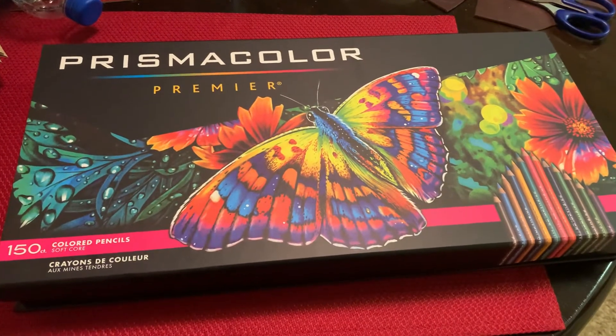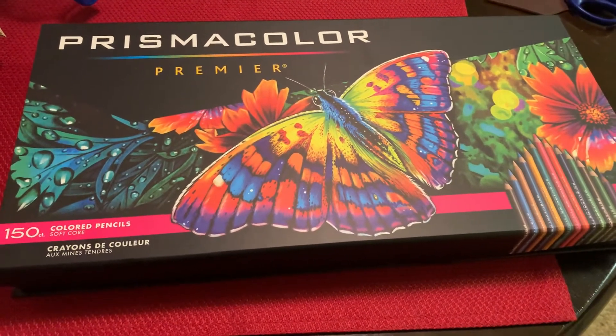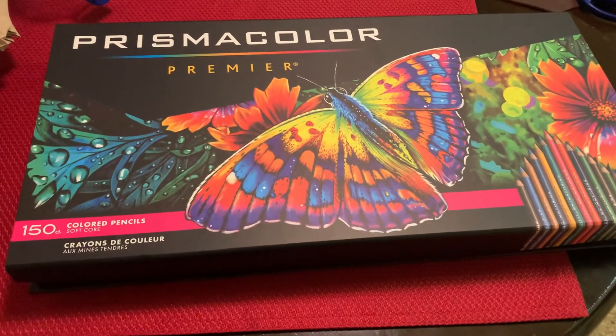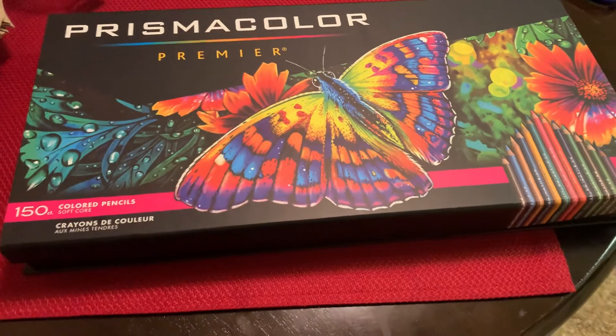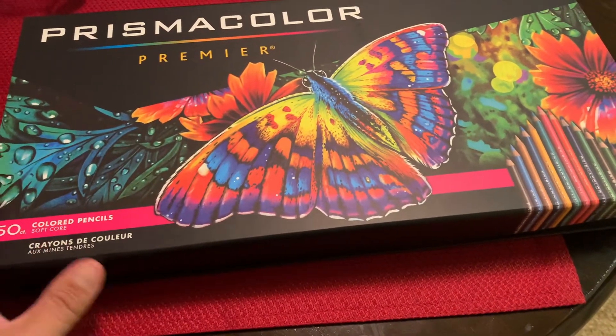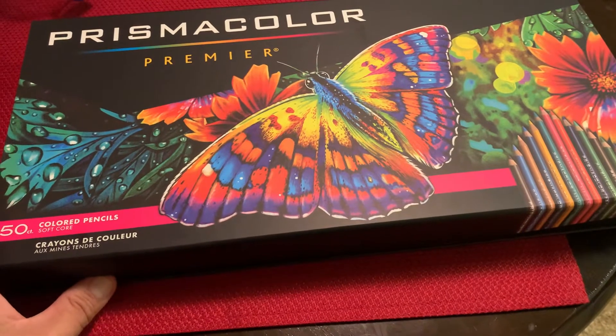It was a long time ago, but it's a set of 75 colors, so if you get that you'll have plenty of colors to do your coloring with, because you can layer different colors together to create custom colors.